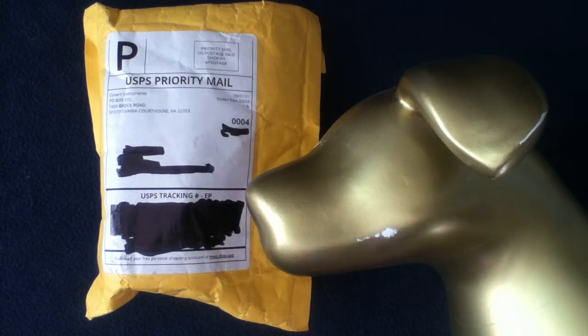We got a package. Alright, let's check it out. Welcome back to another unboxing video. Today we have a package from Covert Instruments, which would be covertinstruments.com. Feel free to check them out. They have an interesting variety of tools and training devices. So let's go ahead and open this up.